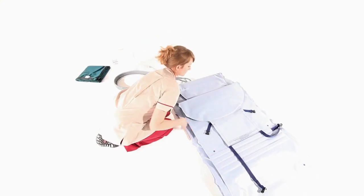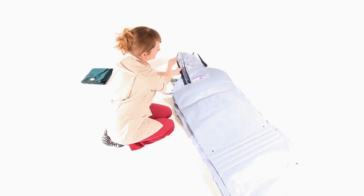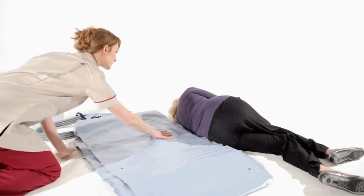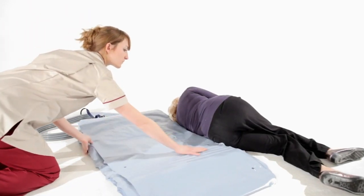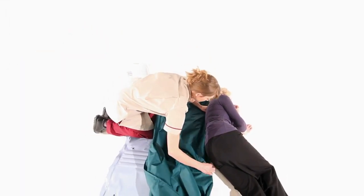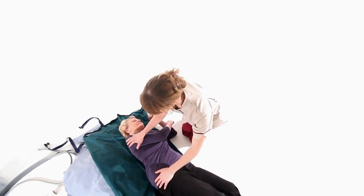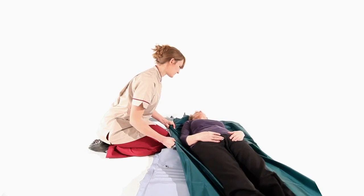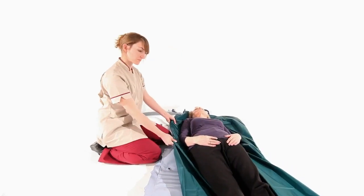Ensure that the backrest is folded outwards. From the recovery position, the carer places the Camel directly behind the person with the Camel badge in line with their head. The carer should then position a slide sheet lengthways under the person to enable them to be easily manoeuvred onto the Camel. Ideally, the person should be centred with their head on the Camel badge.